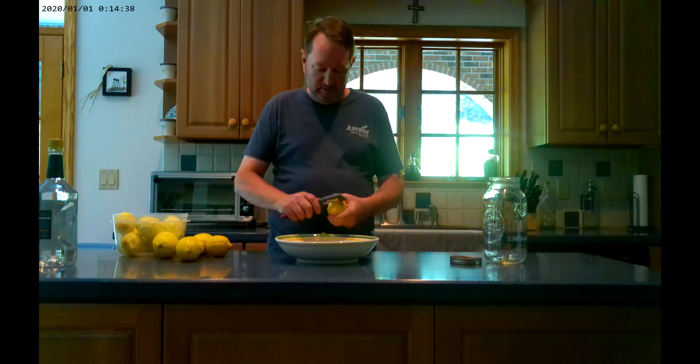Good afternoon. Today I'm making homemade limoncello. I'm making a double batch, which is what I usually do. I need 14 lemons and a half-gallon big bottle of Everclear grain alcohol. Our grain alcohol is 75 and a half percent, which is strong enough.